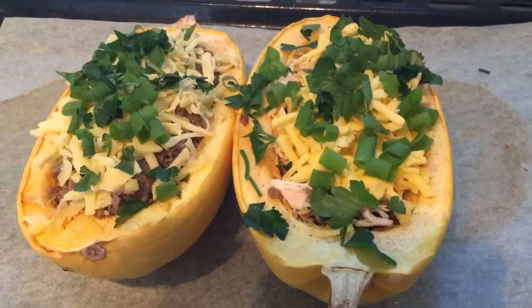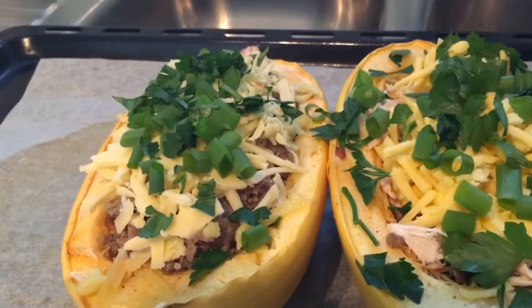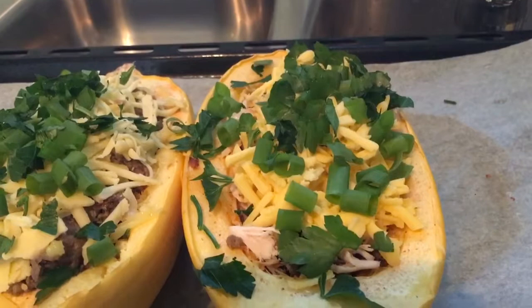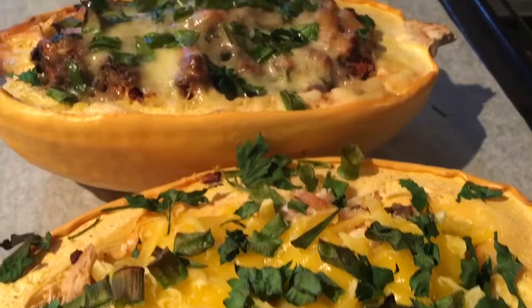I'll stuff them now. I've put the fillings into the spaghetti squash halves — some leftover mince from the fridge with cheese, spring onions, and herbs from the garden. In this one there's half mince and half chicken, with cheese and herbs on top. I'll pop them back in until the cheese melts and browns. And here's the finished product, just fresh out of the oven — don't they look delicious!